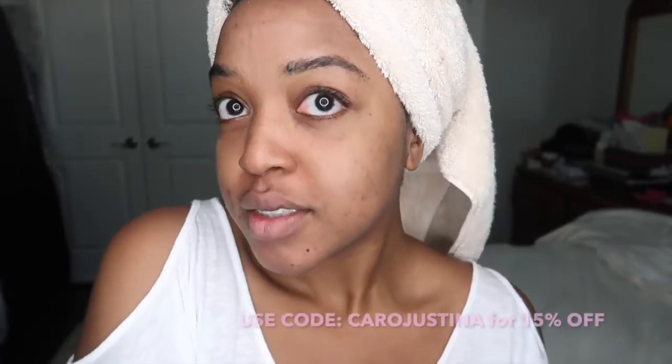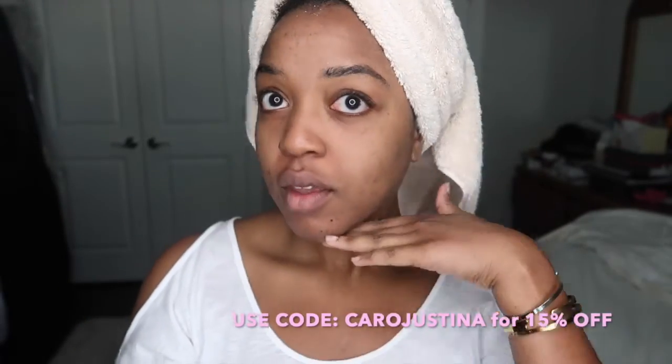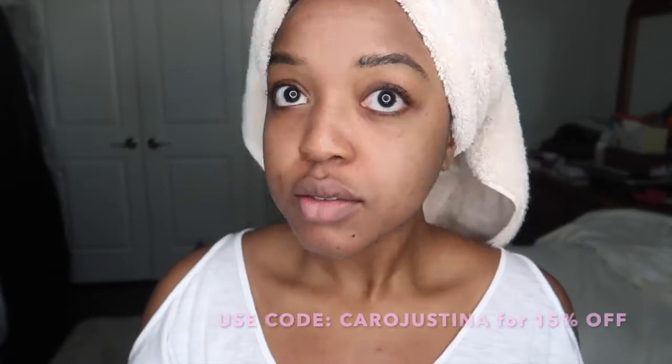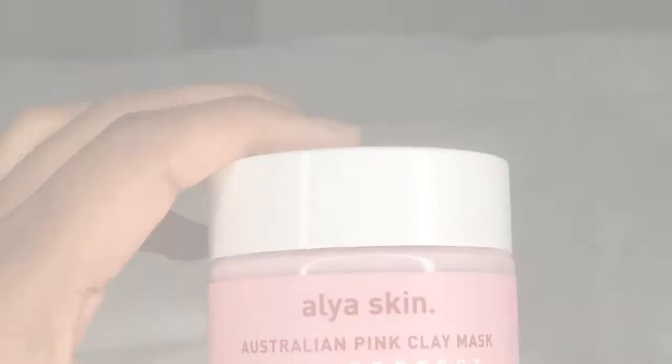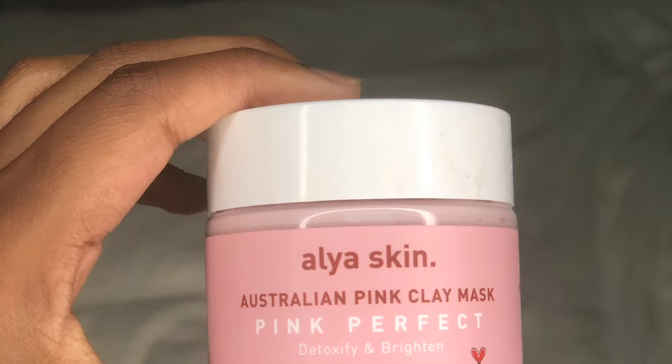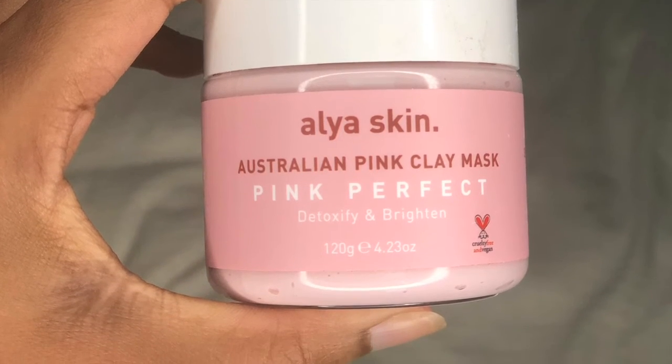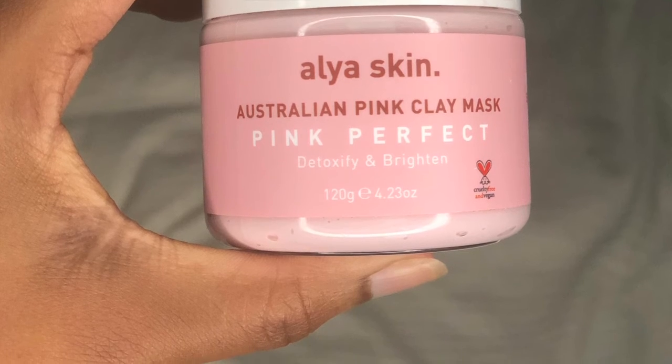Honestly, my skin feels amazing. I'm really, really pleased with the results — I definitely think my skin looks brighter and it feels so soft. I am obsessed with this mask. Also, just to let you guys know, Alia Skin masks are vegan and eco-friendly, which is another amazing thing about this brand. I hope you enjoyed this video and I really hope you like your results just as much as I like mine. Thanks for watching!